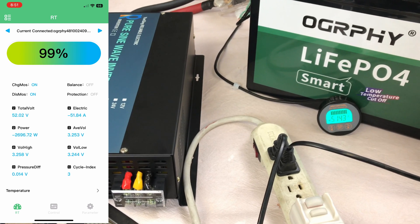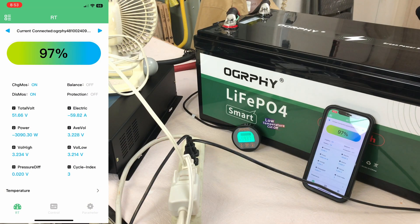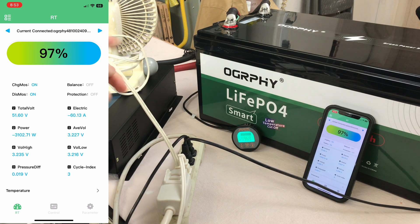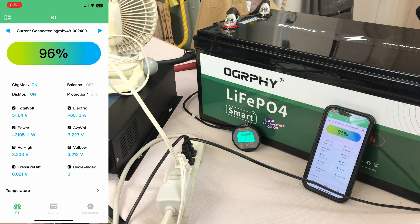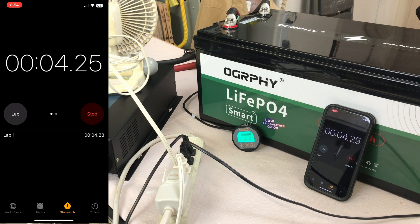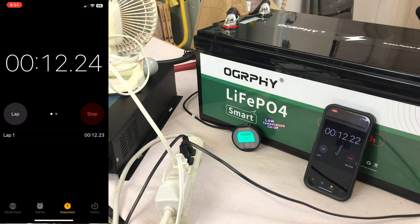That's about the best I can do — power strip maxed out with two studio lights, a small fan, a floor fan, the AC unit, and the induction cooktop. Looking at the app, we're at 60.43 amps and 3,100-plus watts. Setting a timer for five minutes to see how it holds up. This is what's awesome about these 100 amp hour 48-volt batteries — they make great off-grid power units and you can run an awful lot of things off one of them.